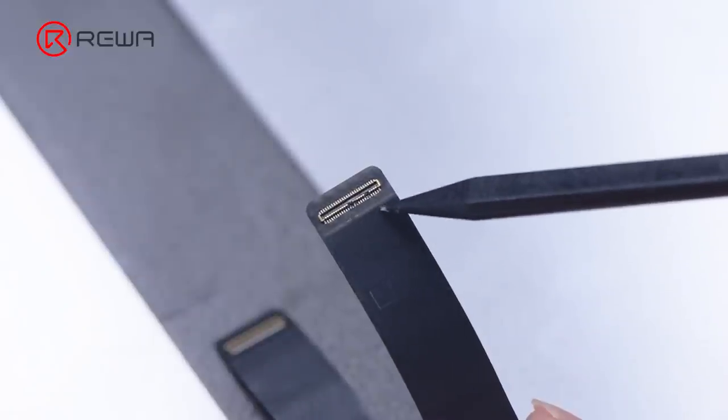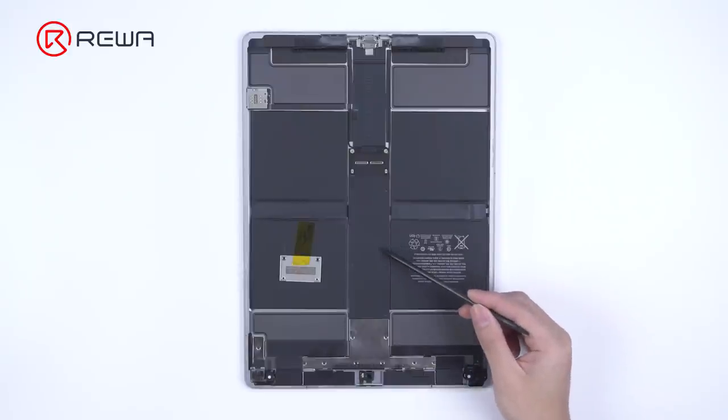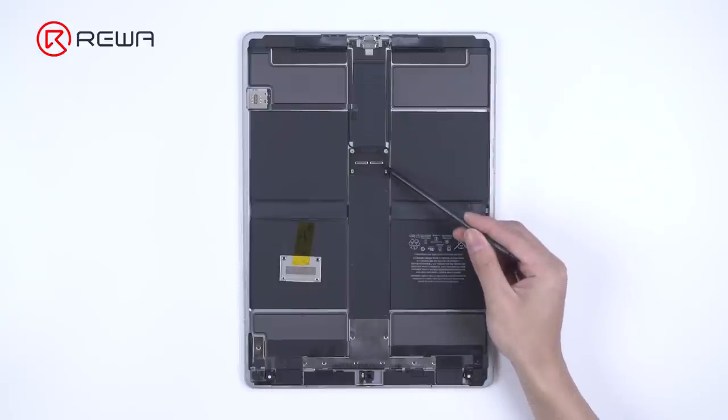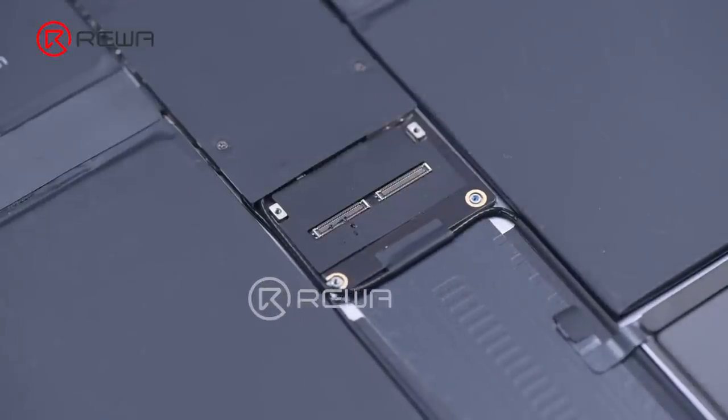We can see that the connectors are burnt out. Since the battery is connected to the motherboard, the connectors will burn out with the device turned on and display connected. To avoid unnecessary damage, we recommend you disconnect the battery first during repair. After the display is connected, connect the battery to turn on the device.